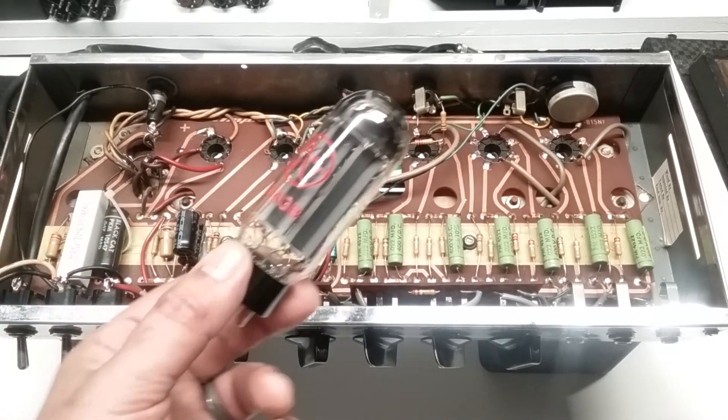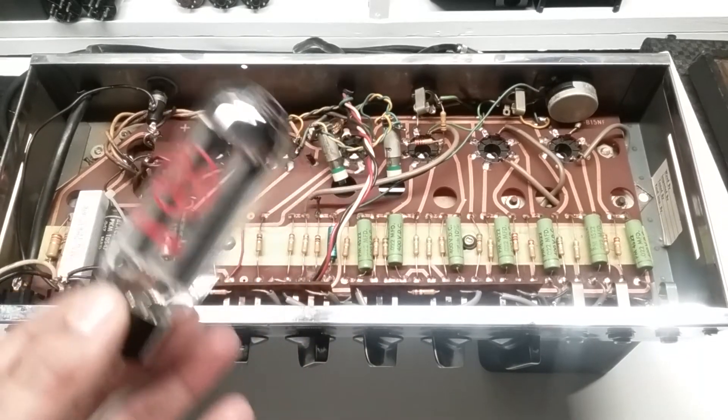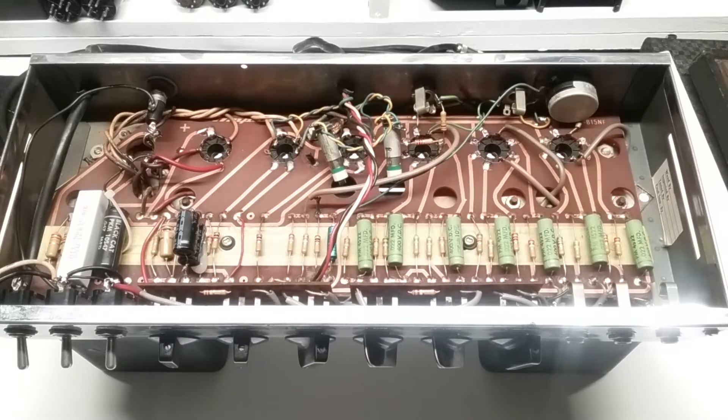It's not that there's a problem with this 5U4GB rectifier tube in and of itself, but there are some things that need to be addressed. The 5U4GB has a 3-amp current draw, which is pressed right up against this transformer's 3-amp limit — reason enough to tone it down and return to the 5AR4, which has a 1.9 — let's say 2-amp — current draw. Additionally, the voltage drop of the 5U4GB is greater than that of the 5AR4, which has a tendency to contribute toward a grittier or slightly muddier sound due to the amount of sag exhibited.